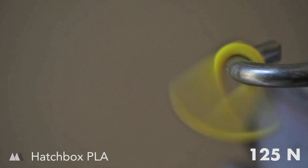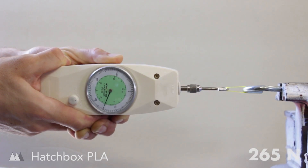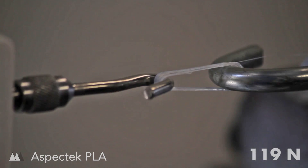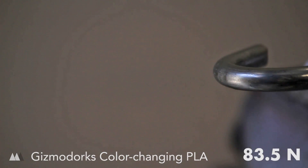For my first few tests I just used different brands of PLA, because I wanted to see if there was really a correlation between the price you're paying and the quality of filament you get. I did find that the more premium or brand-name filaments did perform a little bit better.